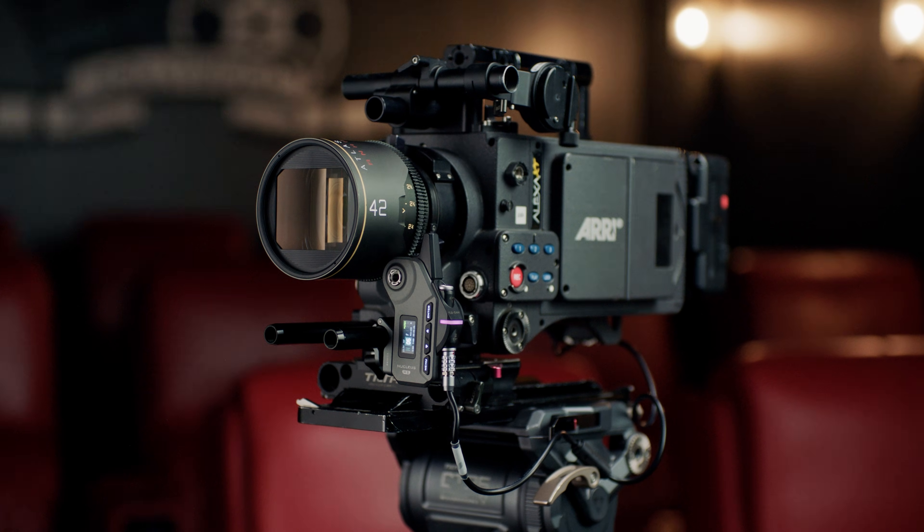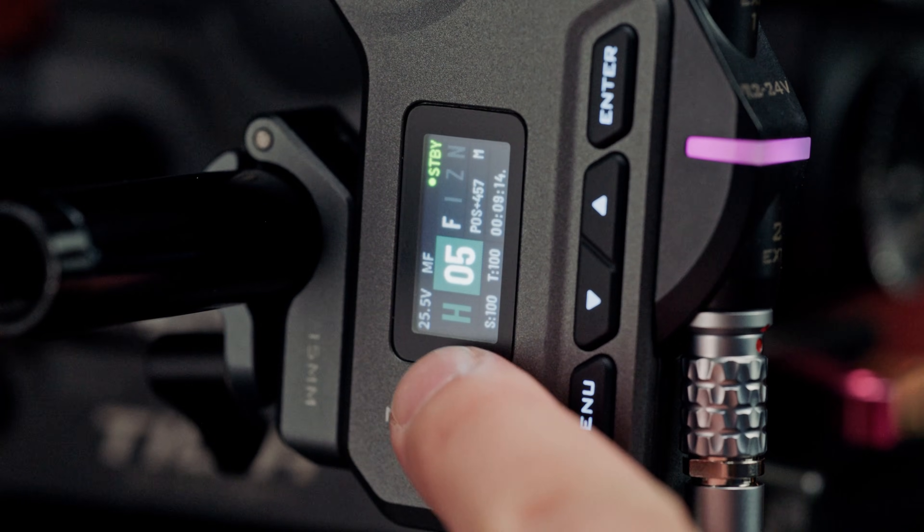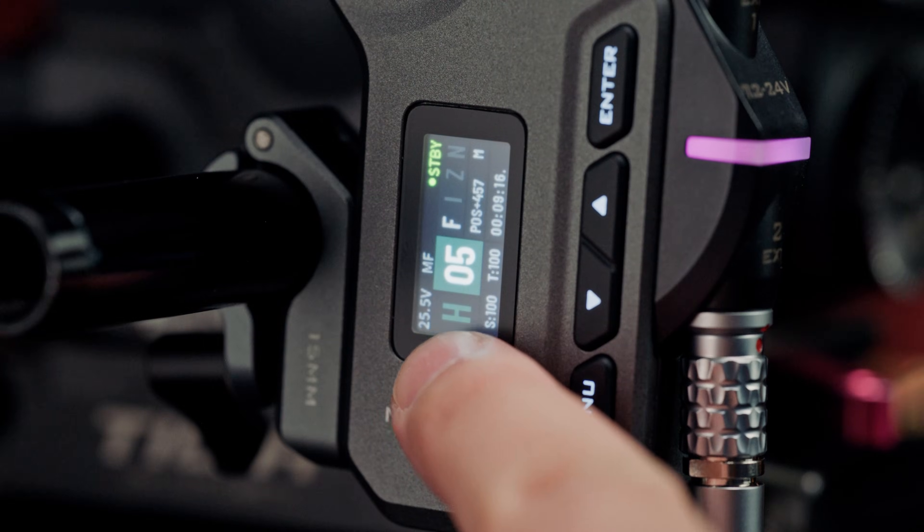We've also fixed an issue where 24-volt power sources could cause the motor to draw excessive operating current. This eliminates any issues when using our motor with a 24-volt power source via a 3-pin Fisher run-stop cable, and still allows users to take advantage of the higher torque.